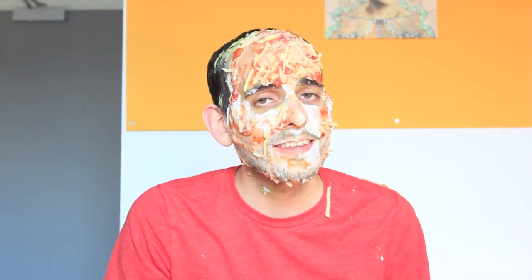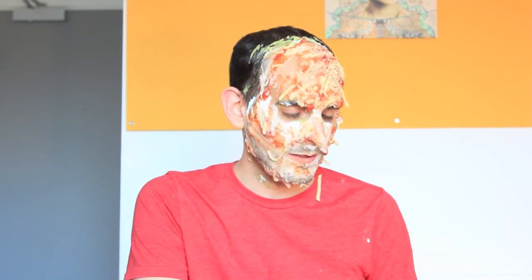Now, no rushing off to the sink to get rid of this mask. Remember when I told you not to put anything on your body that you wouldn't put in it? Well, this mask is just as much fun to take off as it was putting on — it pairs really well with a nice crispy corn tortilla chip. Oh yeah! Can you say yum?